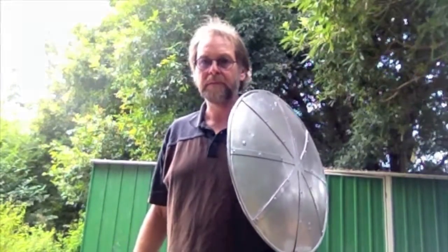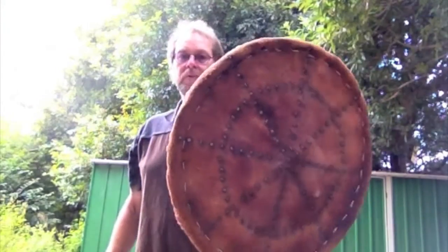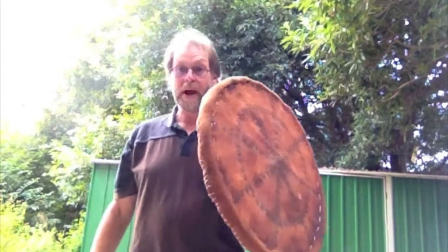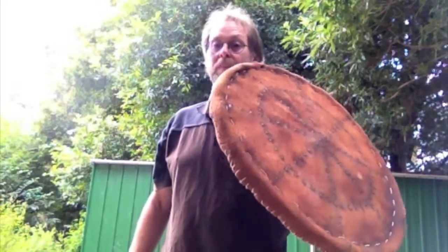As well as wood, there are historical accounts of steel targes, which would have been a little bit like a Rotella. And even wicker targes. So this one here is made out of a wicker basket lid, and these are remarkably tough and stand up to even batting with steel swords remarkably well.